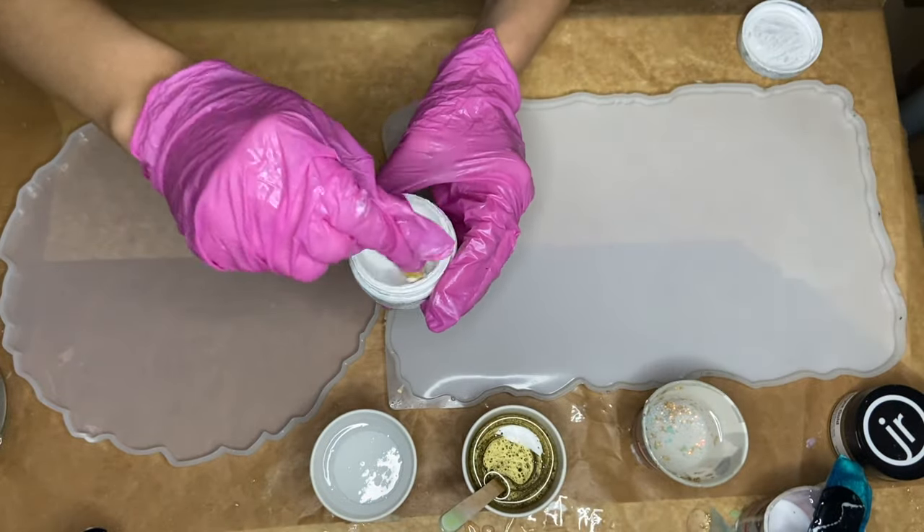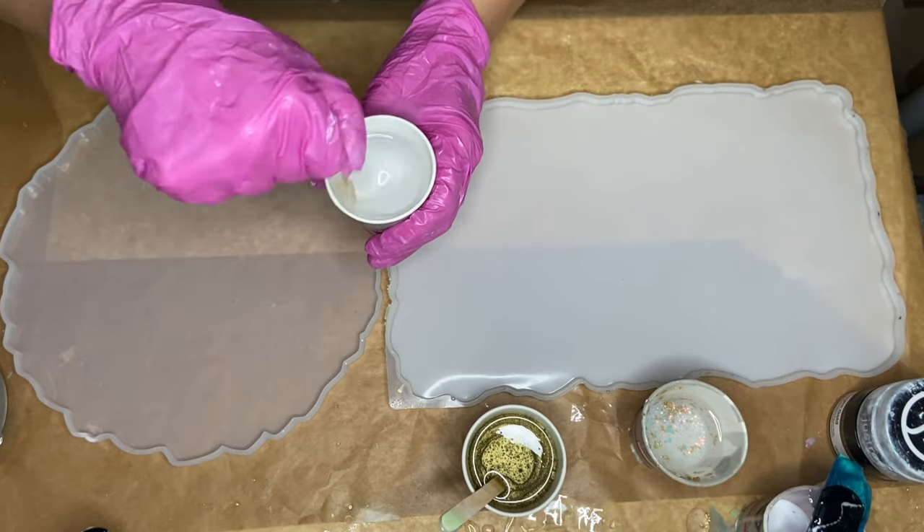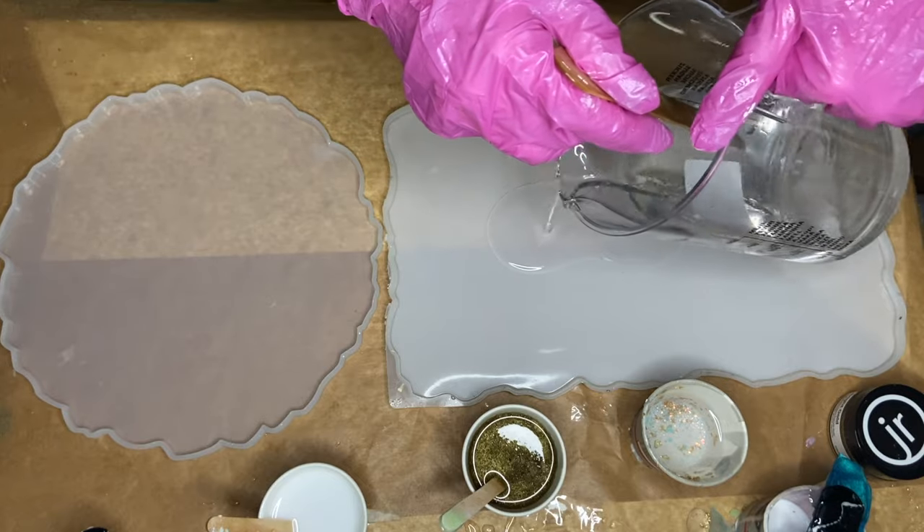And I do the same thing for the Titanium White pigment paste. Next, I pour clear resin into the molds.